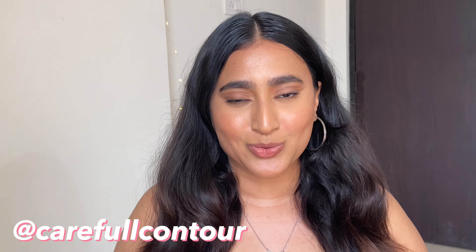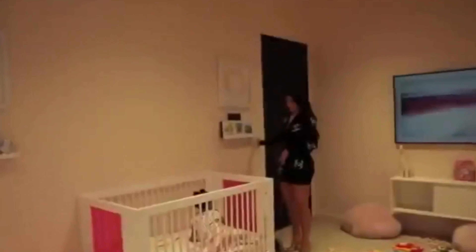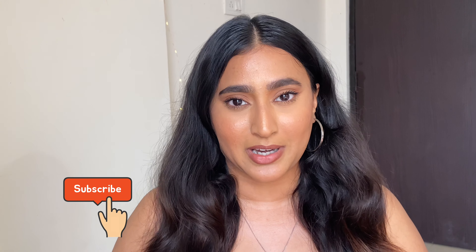Hey guys, I'm Shereel and welcome back to my YouTube channel. In today's video I am going to do a Kylie Jenner rise and shine makeup hack and tutorial, following all her tips and tricks. If you're interested, keep on watching. Make sure you are subscribed to my channel and hit the notification bell so you don't miss my new videos.